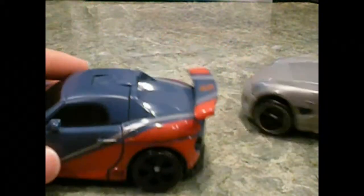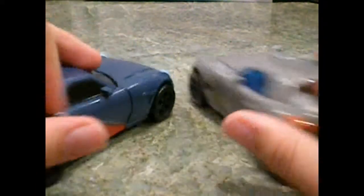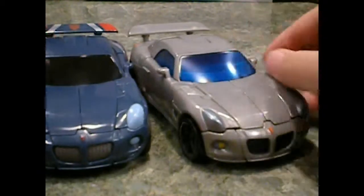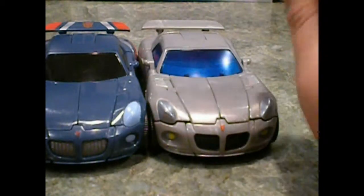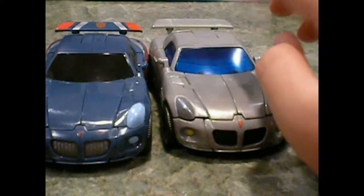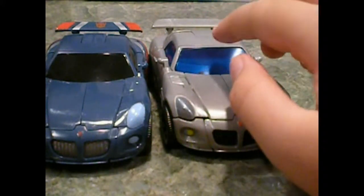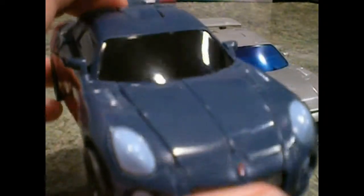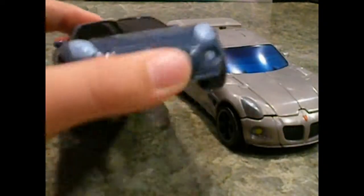He has an Autobot symbol right there. Jazz's wheels are black with a silver outline, whereas Smokescreen's are just full black — it's pretty cool. I prefer both; they're nice figures, nice cars. Jazz has a clear dark blue tinted window, whereas Smokescreen is just full black, so you can't see anything through it.